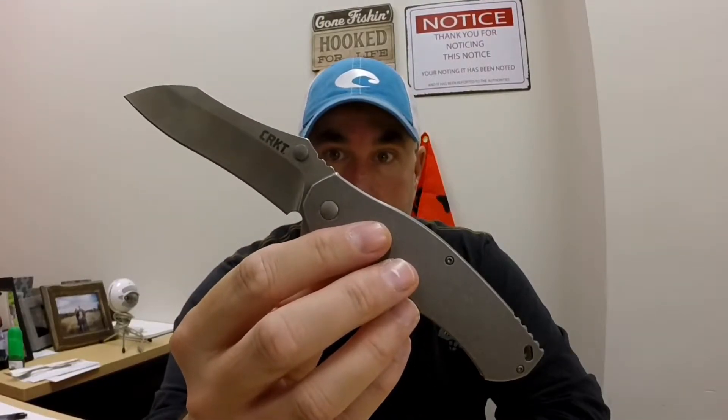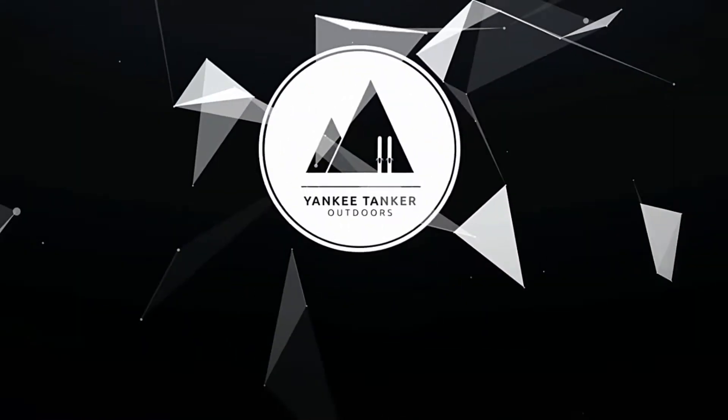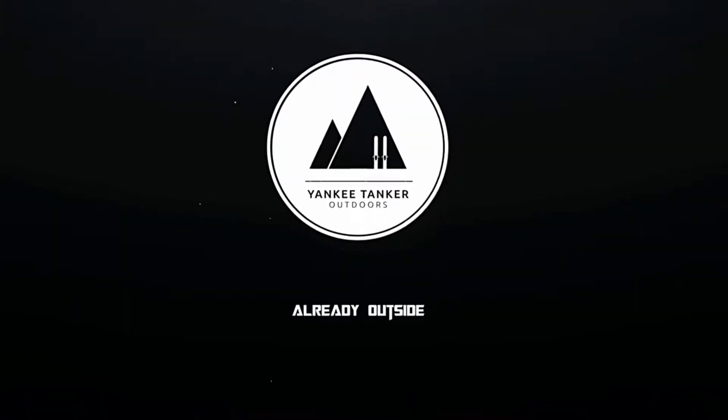I mean, just look at that thing. It's absolutely beautiful. Hey, what's going on? It's Matt. Today's video is going to be a little bit different from my channel. It's not going to be fishing related, but part of this channel also is talking about knives because I'm a big knife freak.